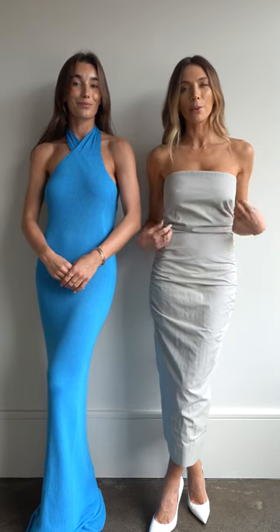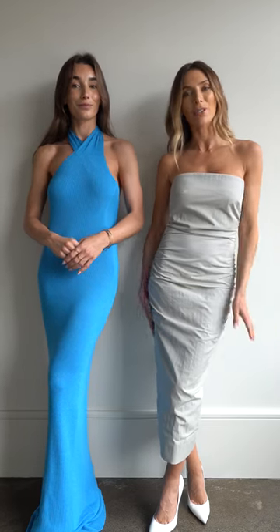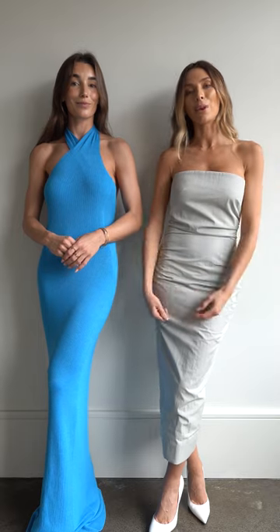And this is the Alaria dress that I've got on. I love this beautiful muted tone — it would be a great dress to wear to any weddings you have coming up, or just the party season in general. I love a really simple strapless neckline.